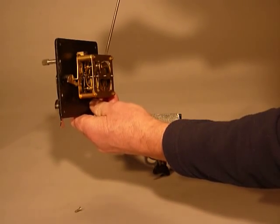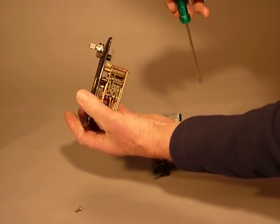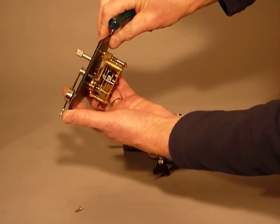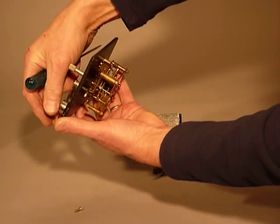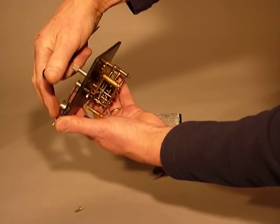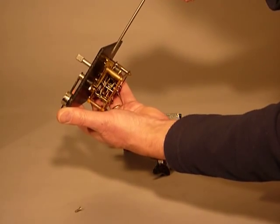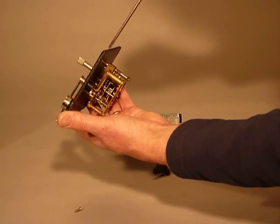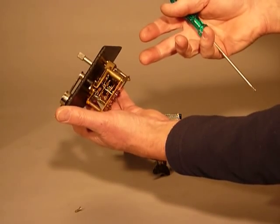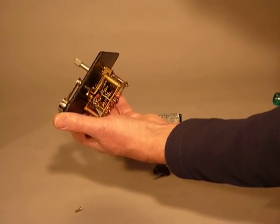That's insulated from the rest of the clockwork mechanism. At rest, as it is now, the wire is in fact resting on a piece of insulation that's embedded in the pulley. When the lever falls, the little pulley starts going round and the piece of insulation rotates with it and the wire makes contact with the brass metal of the pulley.